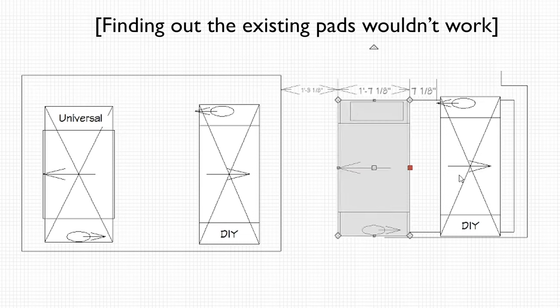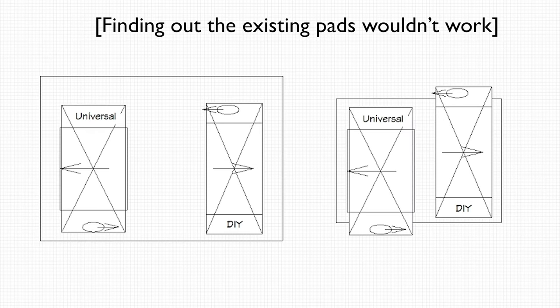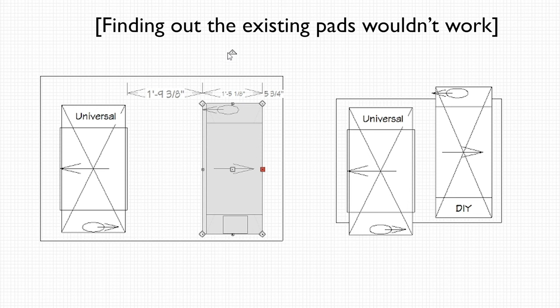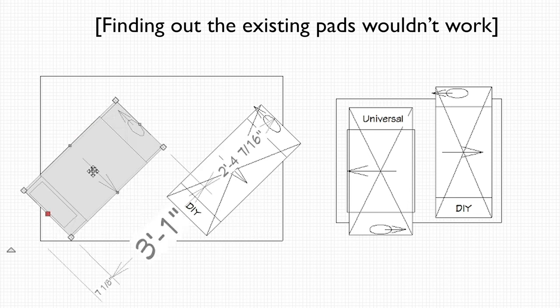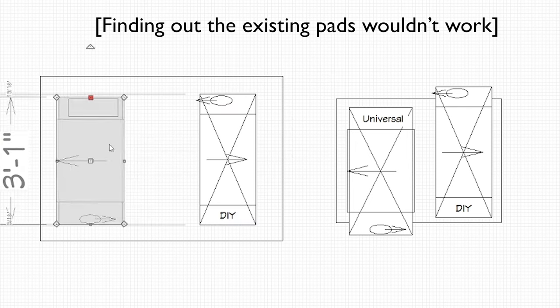I cracked open the manuals for this equipment to see what their sizes were and put those into Chief Architect. That allowed me to model the layout of the units and how large the pad needed to be. So I decided I'm going to pour my own new one — two feet by seven and a half feet long, kind of a long skinny pad along the back of the house, and that should do the trick.